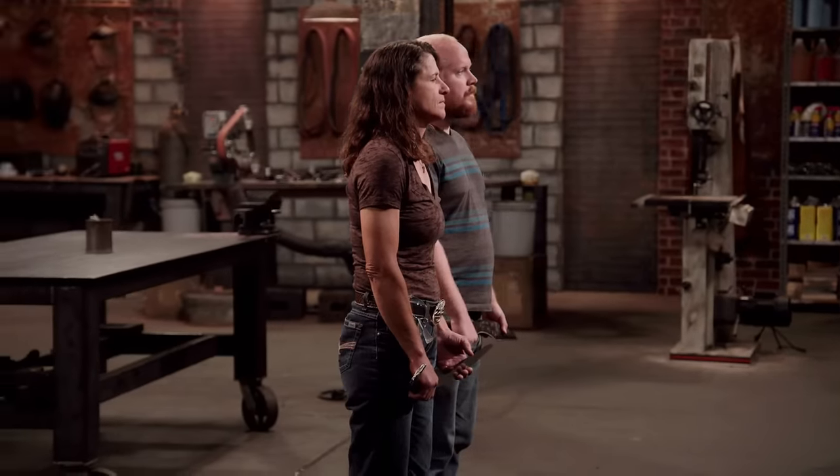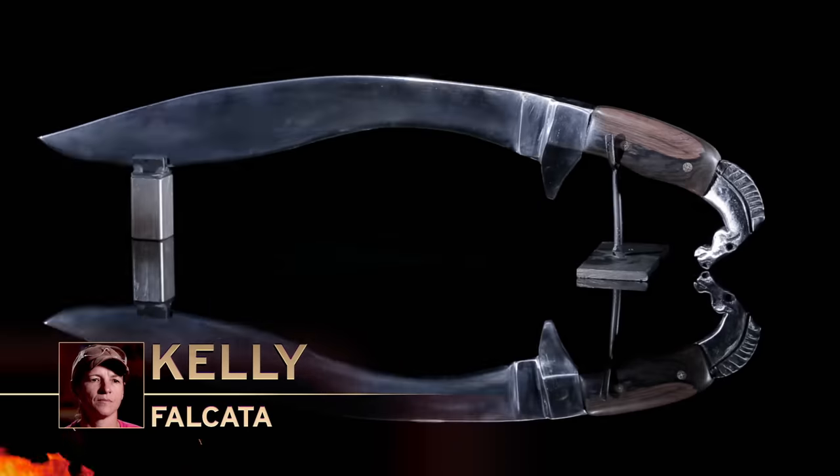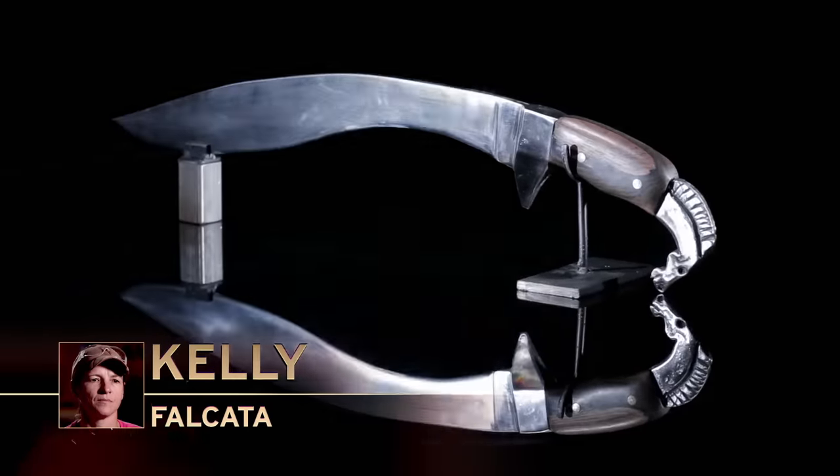Kelly, Justin — before I announce the Forged in Fire Champion, the judges have something they'd like to say. Kelly, one of the things I appreciate the most is how you forged the horse head. I like the way it looked. Also, it's traditional for a Falcata to have a horse head. Overall, it was a beautiful piece.